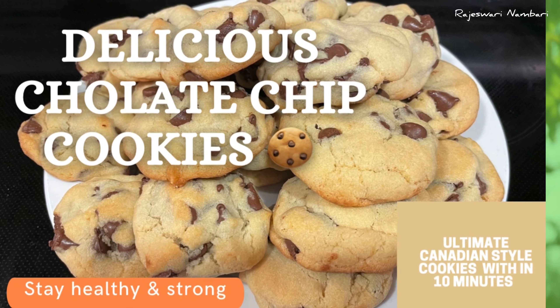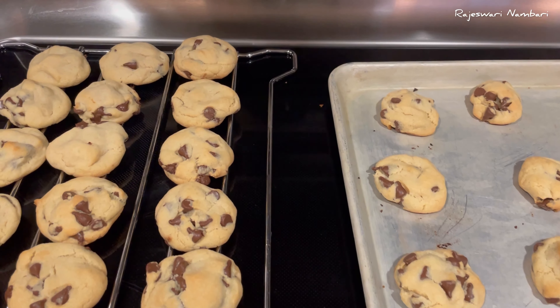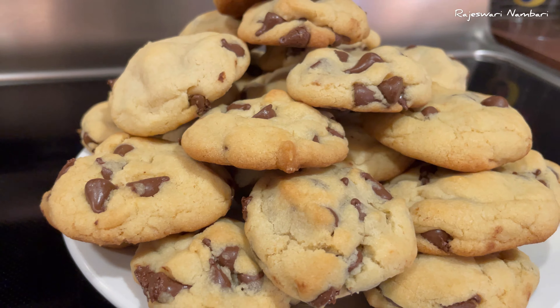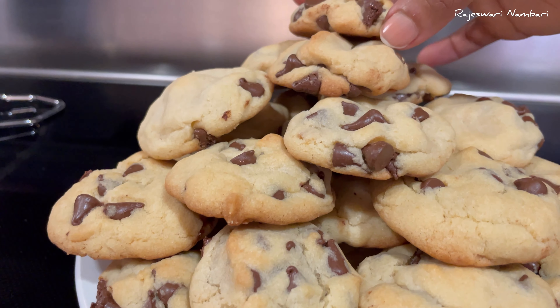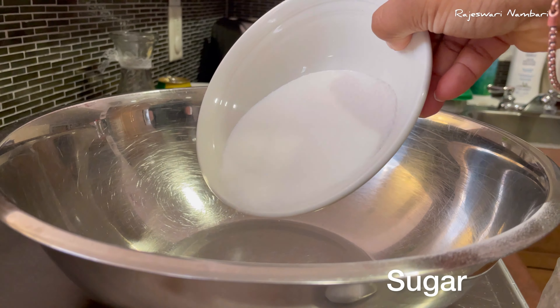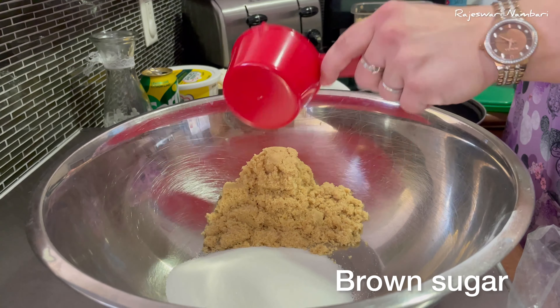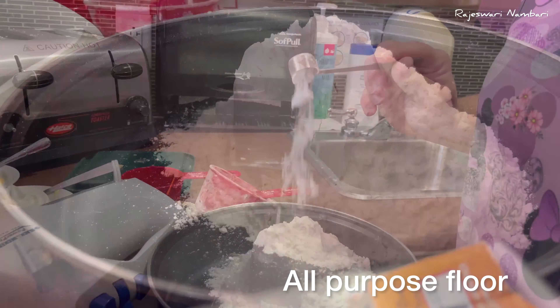Hello everyone, I'm Rajashwari Nambari, welcome to my channel. Today I'm going to show you how to bake delicious chocolate chip cookies within 10 minutes. One of my friends baked these cookies using a very simple and easy method, and I'm going to share that with you. I'll give you all the ingredients in the description box — please watch, thank you.